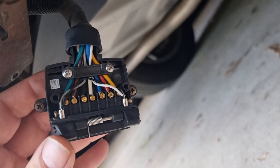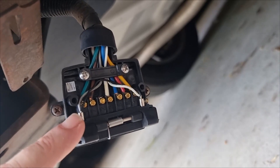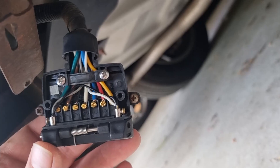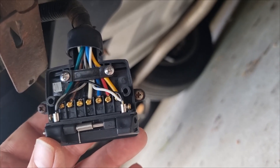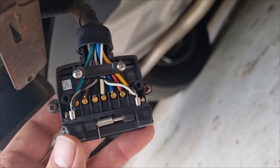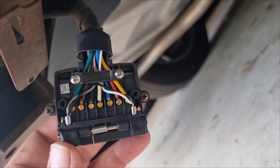Okay, so that's the finished product. You can see we've literally just bypassed the switch from here to here in those two terminals. So now it's just a matter of putting it all back together and seeing if that gives us a result after we've plugged that Park Assist module back in.